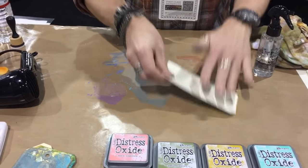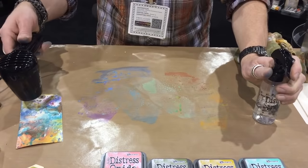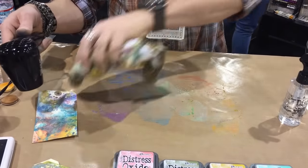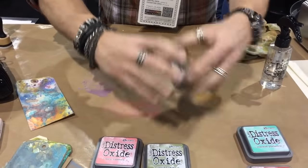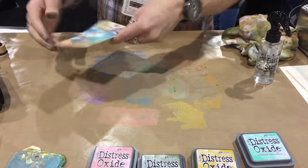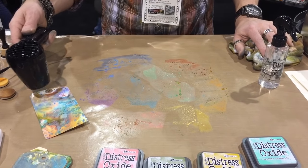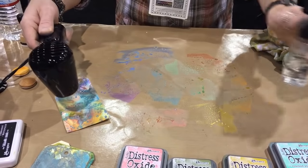Now we're going to flip this around and put some bright colors on the dark side, dark colors on the bright side, and really start to layer. Add a little bit of water. I look at my background and ask: what is it missing? It's missing pink and yellow - let's throw that in, because we can with an oxide. We'll take a little bit of Worn Lipstick, throw that over there, and take some Fossilized Amber. With an oxide I can decide at any time where I want to put a color and it's going to sit right on the surface - so that pink and yellow will sit right over the top of that blue.